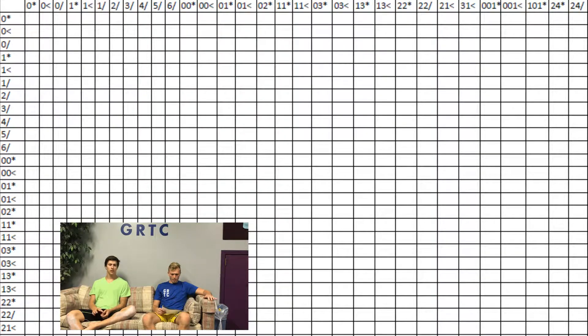Basically it's just a big grid and it serves as a graph of all the two-trick combos that I can do. On the top is a list of all my skills and on the side is a list of all my skills. The skills on the side are the first skill in the combination, the skills on the top are the second skill, so if I do that combination then I can mark that spot off.